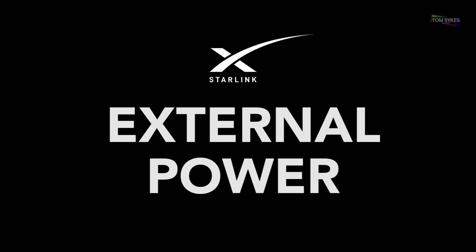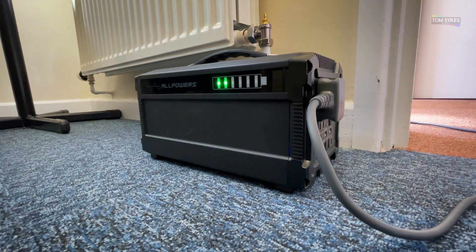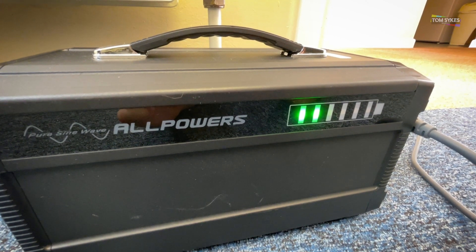I then connected a power soak test using one of my portable power units and managed to get nearly five hours of Starlink use from the one unit. The product is sadly no longer sold, but a similar one can be bought using the link in the description.